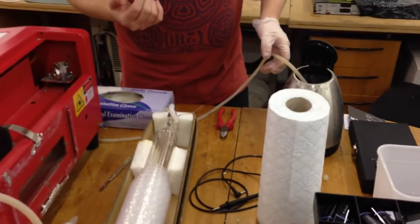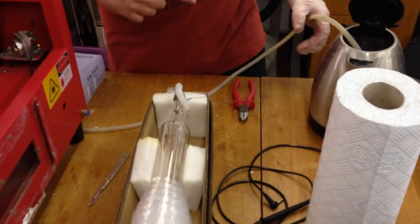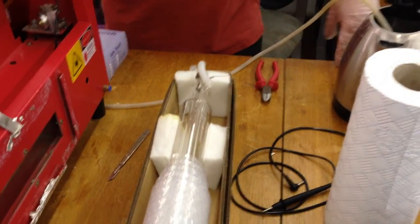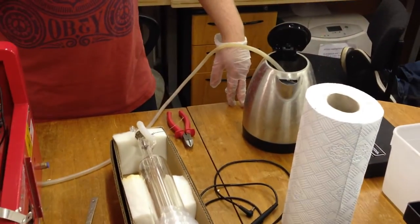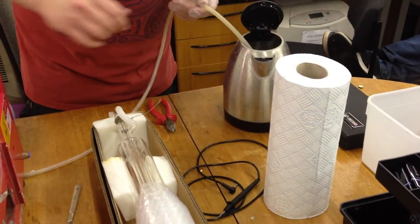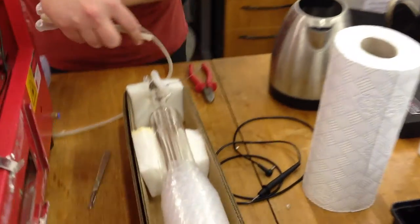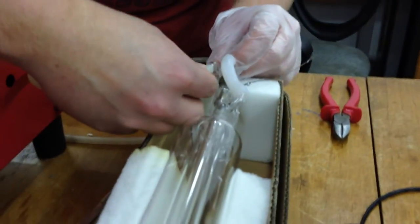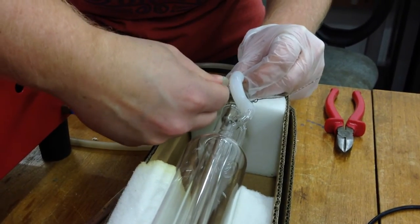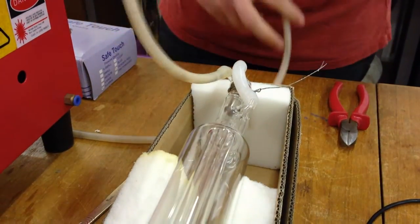I really like that method of heating up the end of the tube before putting it on there — that made it so much easier. Look at that — straight on, no problem.